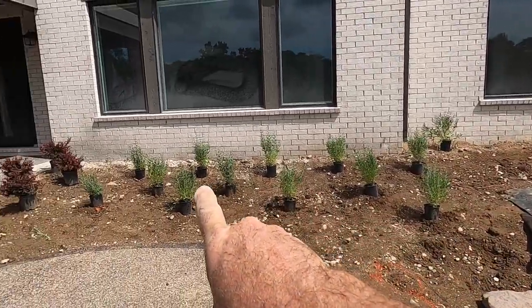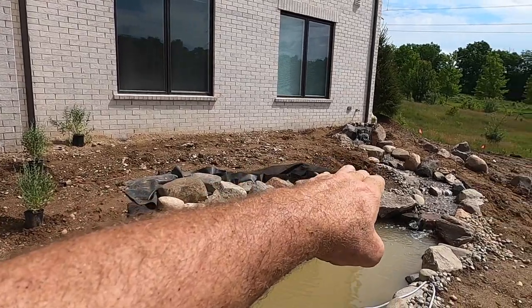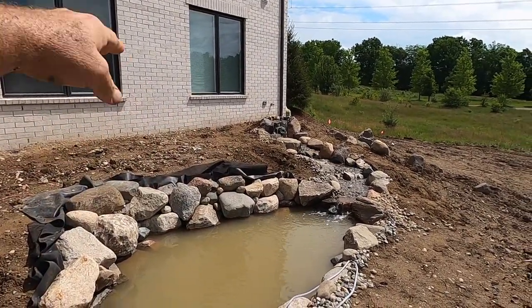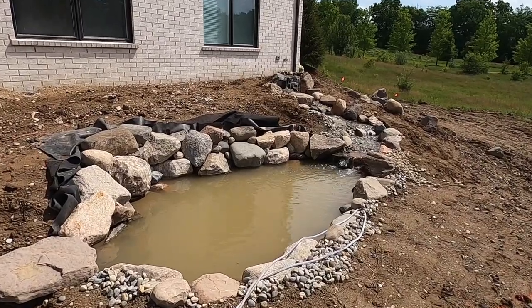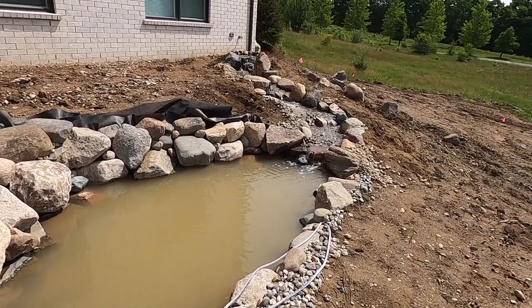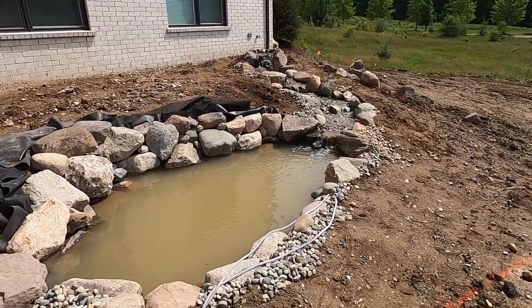Here's our 8 by 12 pond with a cascading stream up here. Landscaping was held off and now you can see the plantings are going in. They're going to place a couple of outcropping stones here to minimize runoff and storm water — we do not want water entering the stream or the pond itself, because right now it's dirty and it would look like that always, making cleanout time a nightmare.